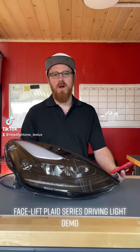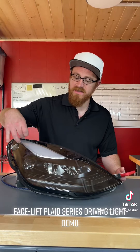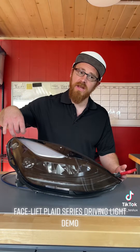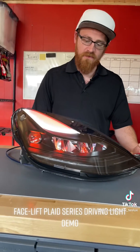Hey guys, what's up. I've got a facelift Model 3 headlight here on the bench and I wanted to show you how you can customize your parking light and driving lights individually per zone. We're going to do the startup feature real quick.